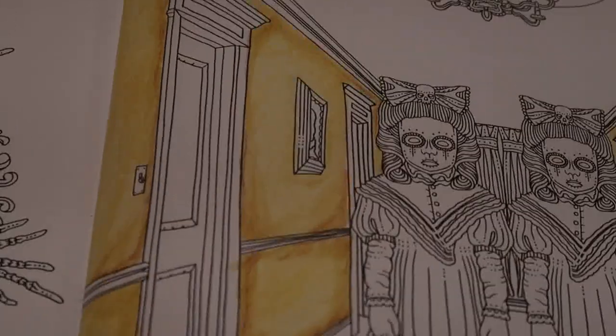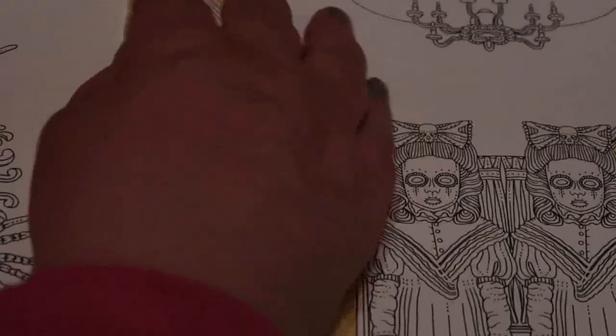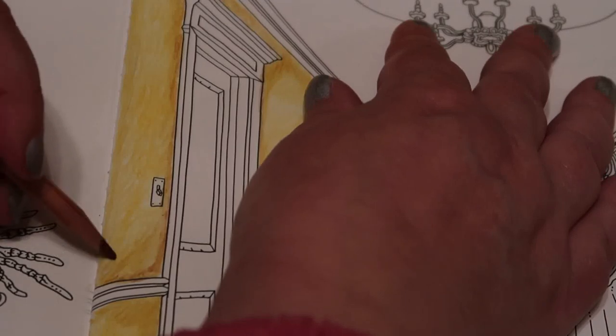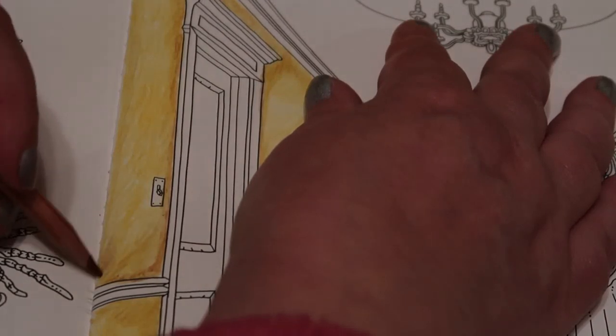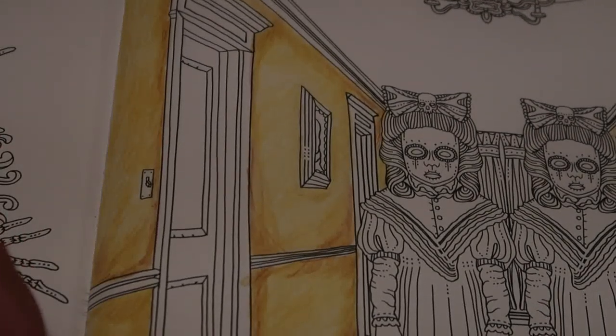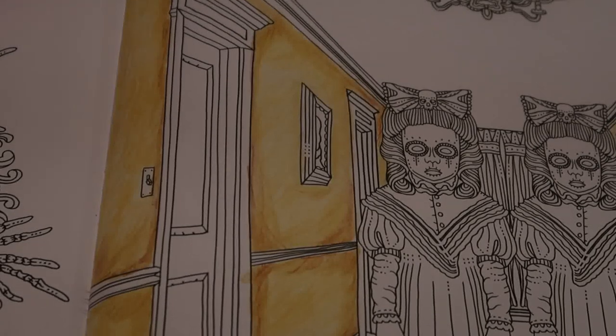I'm off camera again — the only problem with this is I can't see. I do apologise. I will go back to trying to use the other camera if I can to do the rest of it.